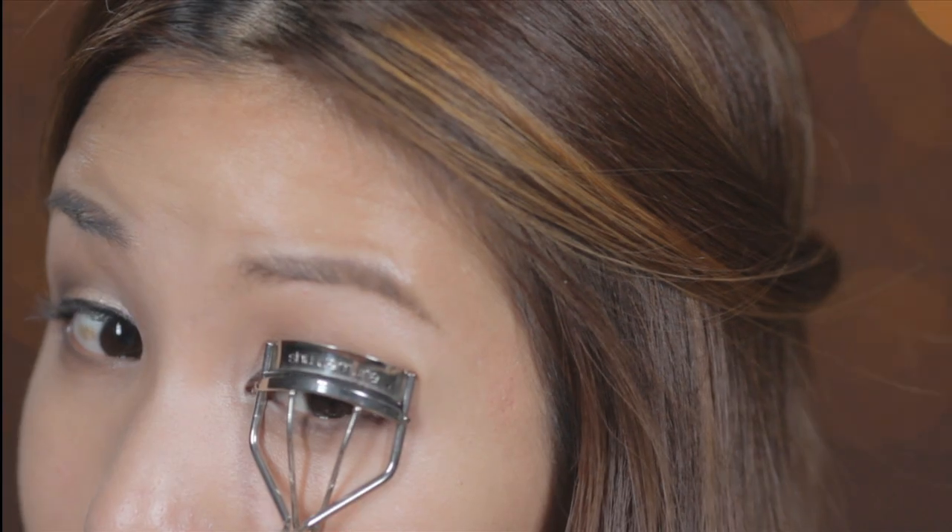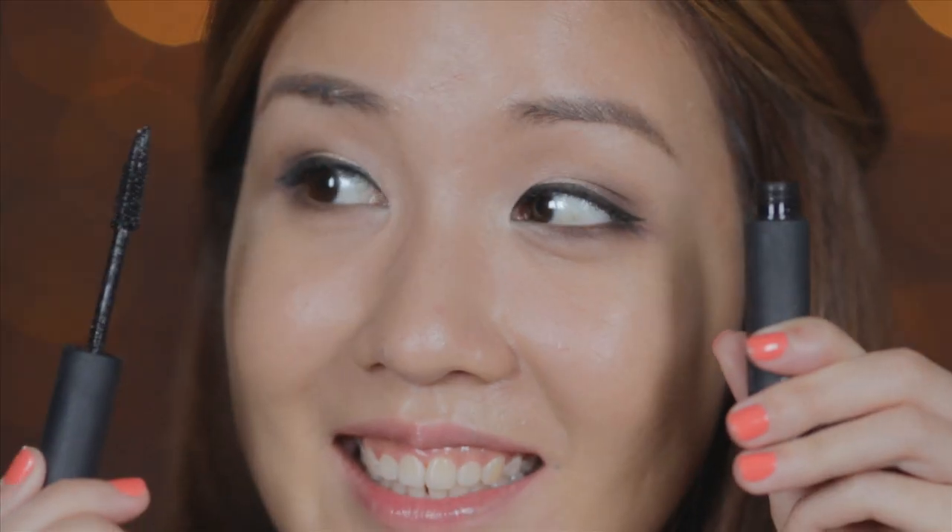Time to give your eyelashes some TLC. Give them a good curl and apply one coat of mascara. Make sure you don't forget your lower lashes.